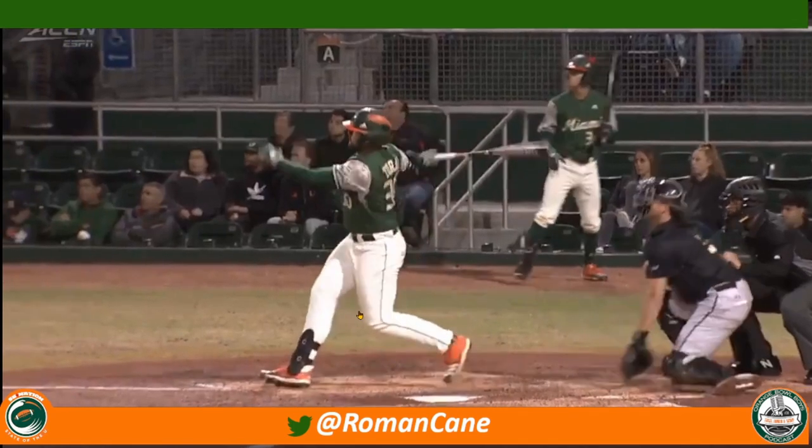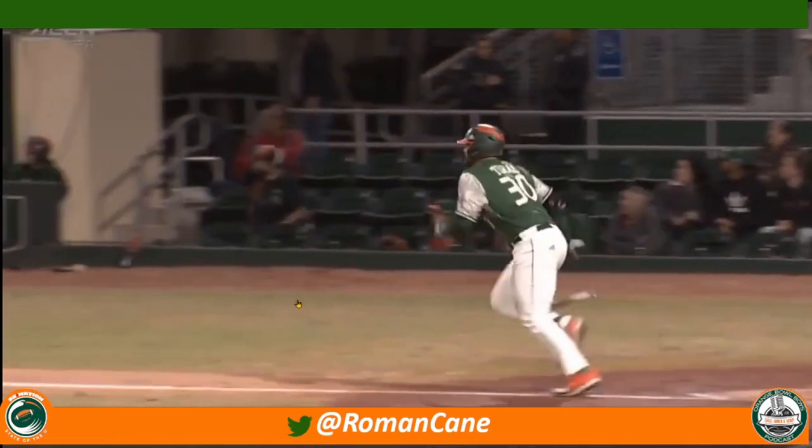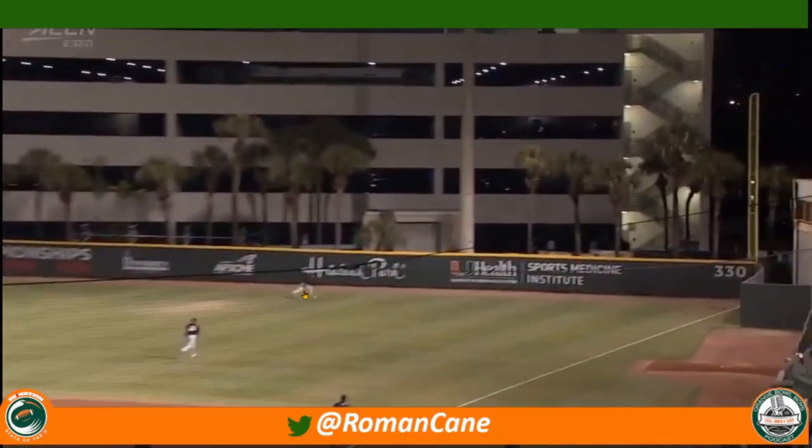Really appreciate this. Once again, from start to finish, let's just watch this bomb. That offense we talked about — looks like Miami is finally getting it going.